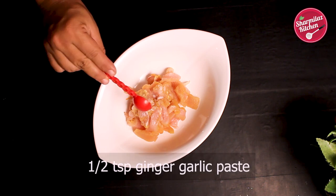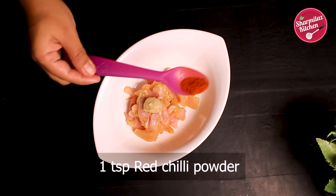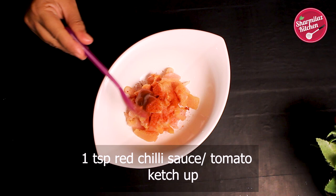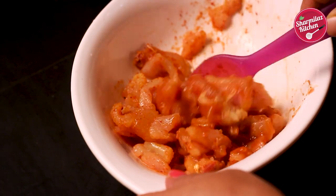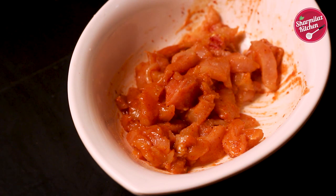First, marinate the chicken with 1 teaspoon ginger-garlic paste, 1 teaspoon red chili powder, and 1 teaspoon red chili sauce. If you don't have red chili sauce, you can substitute it with tomato ketchup. Mix them all. I want this chicken a little spicy, so I put both red chili powder and red chili sauce. Keep it aside.